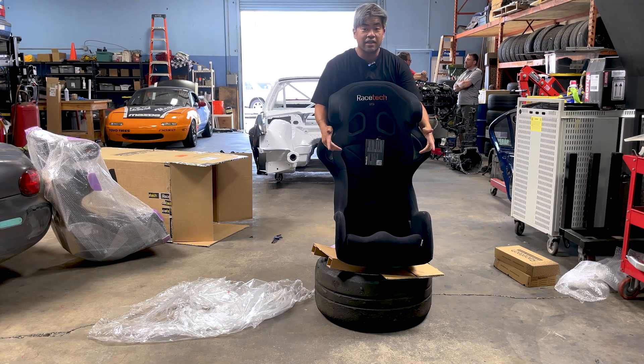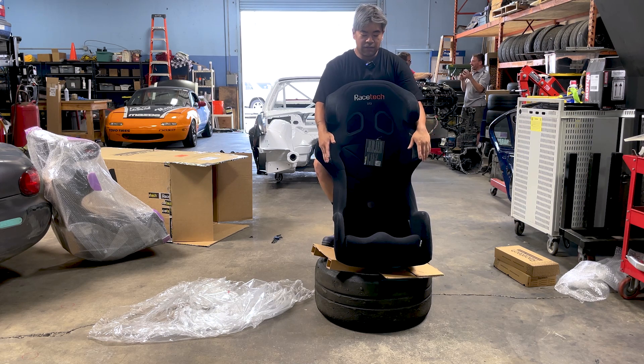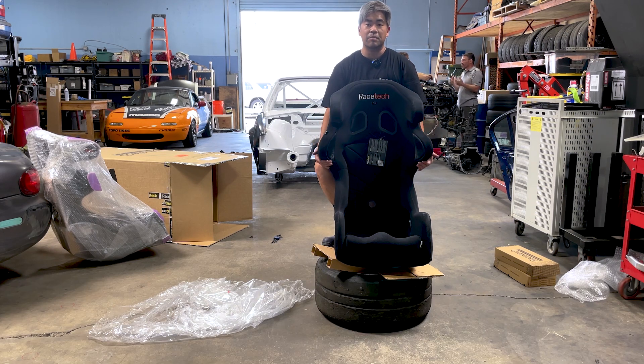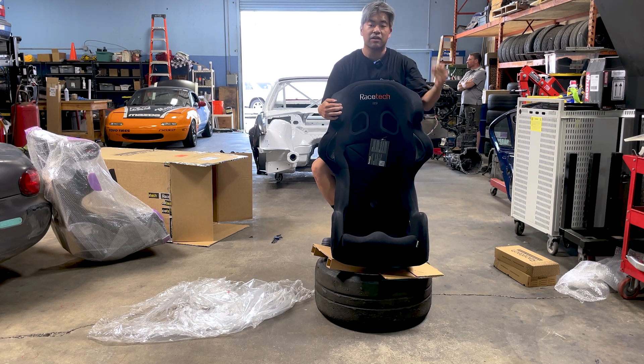Thank you guys for checking out our unboxing and review of the Racetech 119. Again, this is our favorite seat here at Magic Developed. If you have any questions on what seat is right for you and your type of motorsport, or if you want to try a Racetech seat, come see us at the track — that's probably the best way to do it. Go to your local HPDE day or NASA race day and see what's in the paddock. I think that'll tell you what the quality seats are. You're going to see a lot of Racetechs, a lot of Sparco, OMP, Recaro — those types of seats. But I think Racetech is miles ahead of everyone in terms of comfort, durability, and safety.